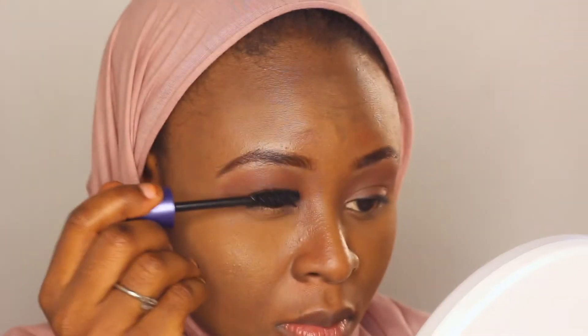I'm taking my liquid eyeliner and applying just a little bit. I also apply mascara to give me that full look, more especially on my lower lashes.